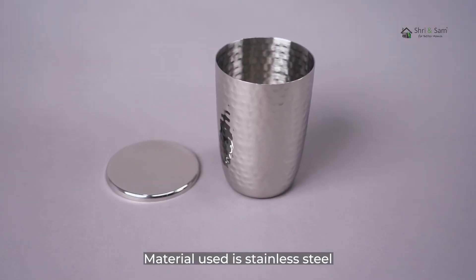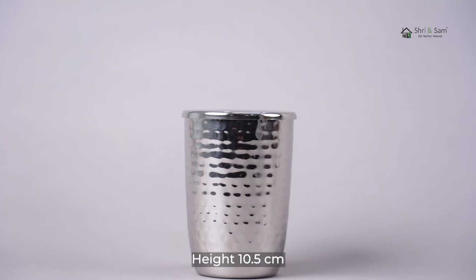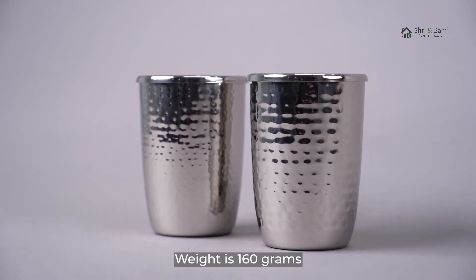Material used is stainless steel. Color is silver. Diameter 7cm. Height 10.5cm. Weight 160g.